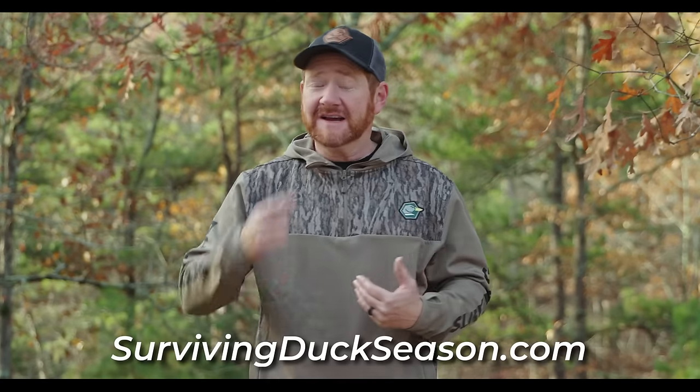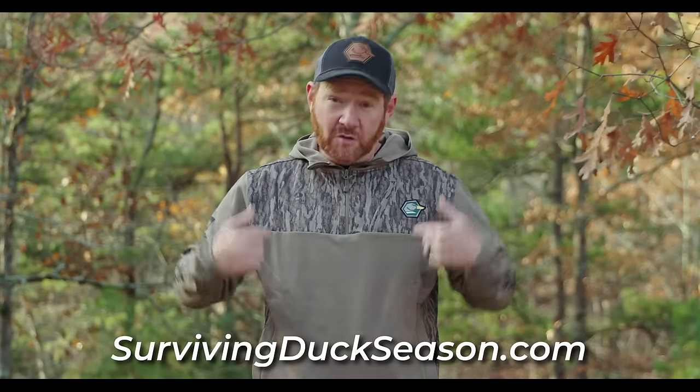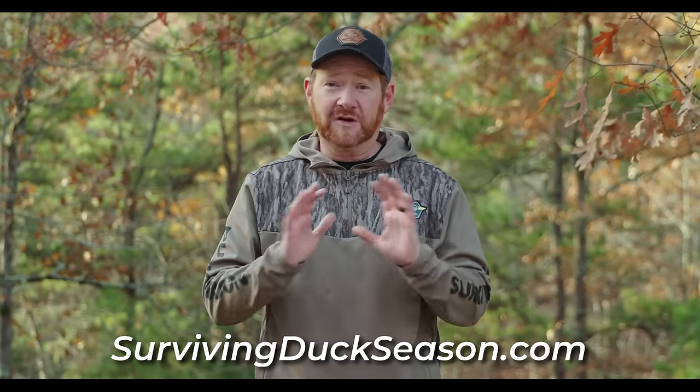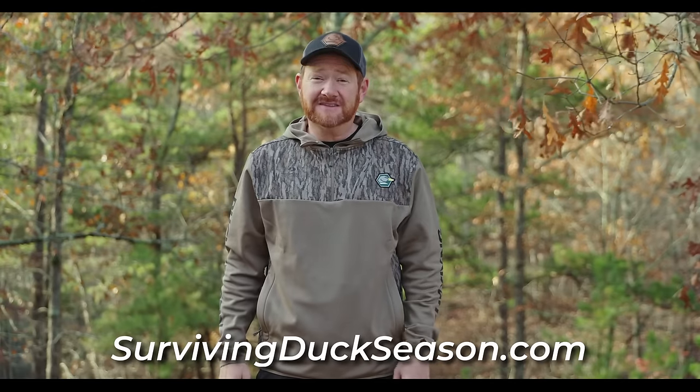I really appreciate all your feedback and support on my channel over the last several years. You can participate in helping me make more videos by going to the website and checking out all the new merch we have. We've got some great quarter zip pullovers, t-shirts and other things — makes a great gift. You can find it at survivingduckseason.com.